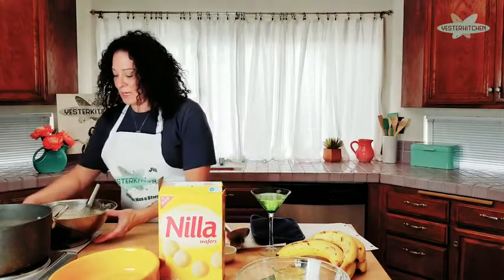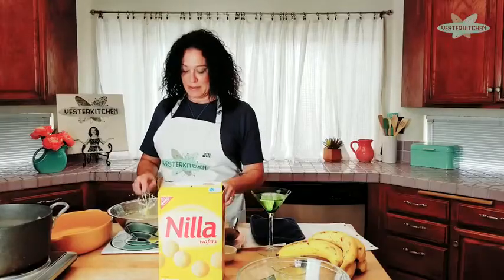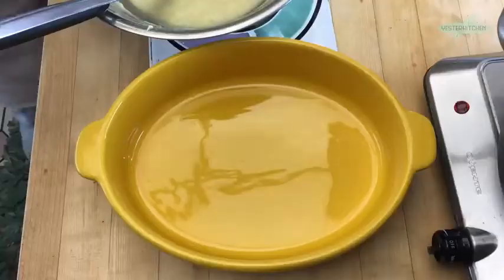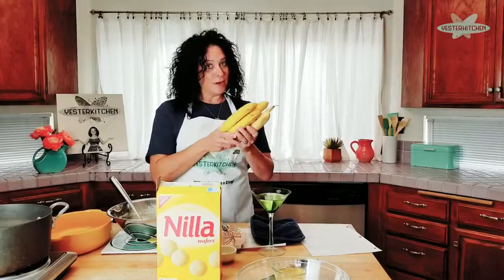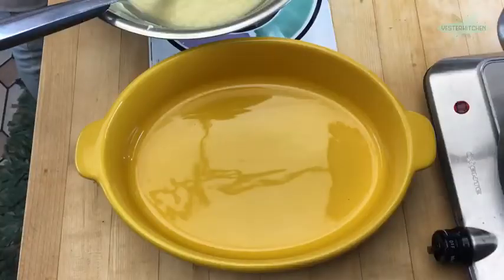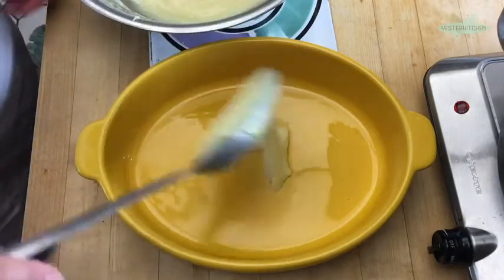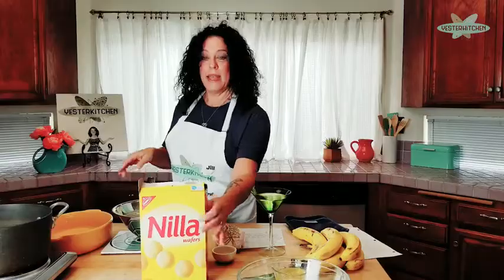I have a 350-degree oven ready to go. We're going to bring in an adorable little vessel for our pudding, replace the whisk with a spoon, and get started. We have one box of vanilla wafers — I removed 12 for the garnish. I have five bananas and I'm going to cut them as I use them so they won't brown. We're going to put the tiniest bit of pudding on the bottom, just enough to get it started.